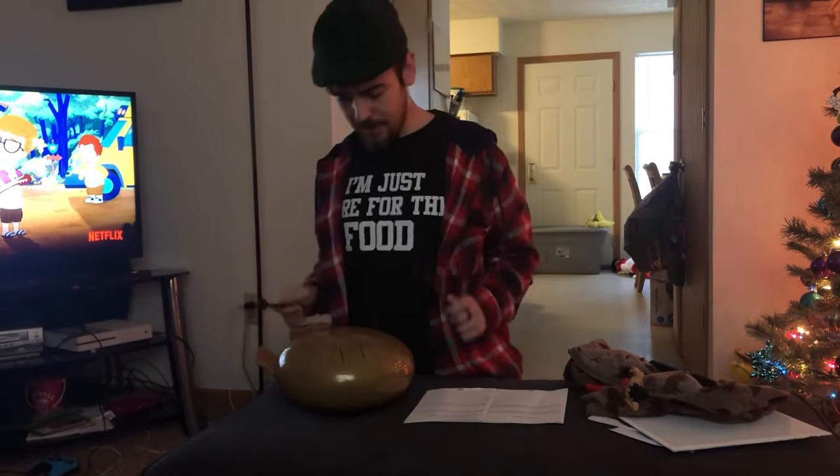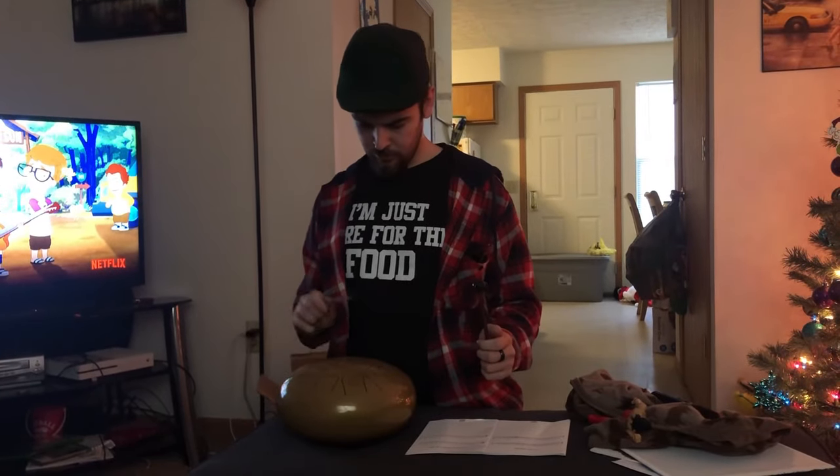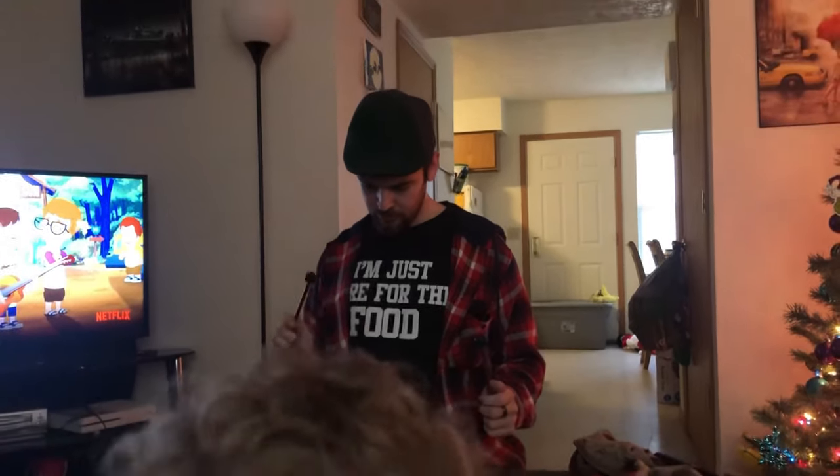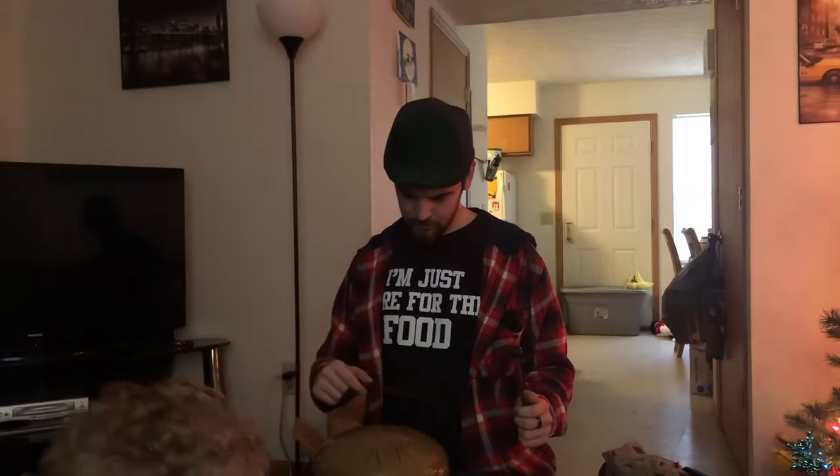Watch me just freestyle here for a minute. Just random notes that on any other instrument would sound weird. Beautiful — I have no idea what I'm doing. It's an amazing sound. I love this thing. This is going to be great.